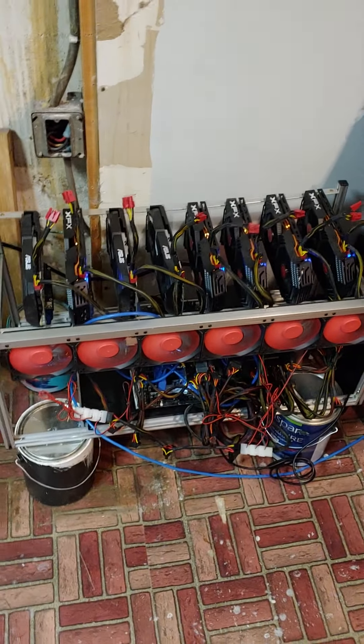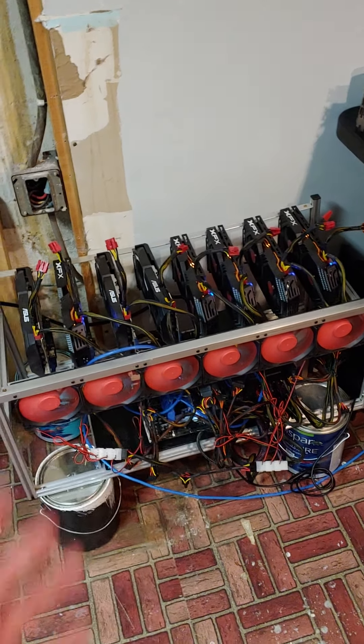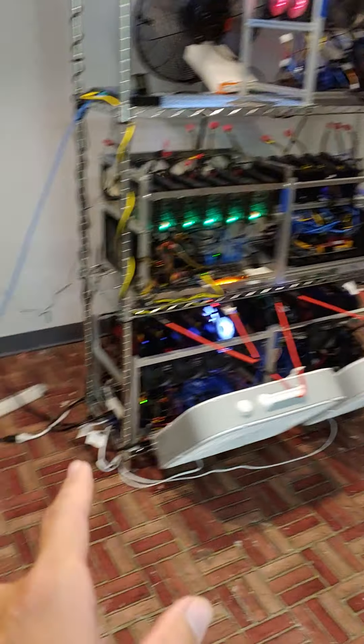This fan bank's been very reliable, surprisingly, but I'm probably just going to go ahead and take it off — or I may just leave it until it dies. But this whole rack is actually going to get moved over, and then I'm going to have another rack here.